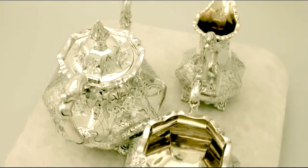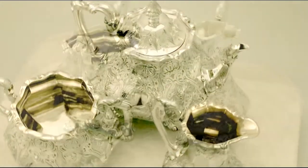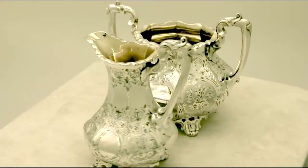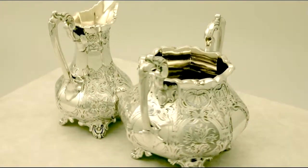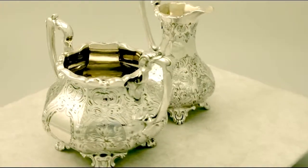The cream and sugar retain the original gilt interiors. They are fitted with impressive chased decorated handles. The pieces are supported by impressive bracket style feet.